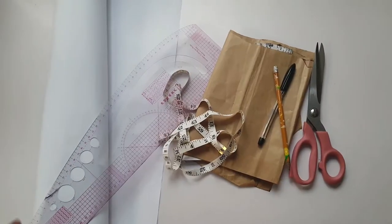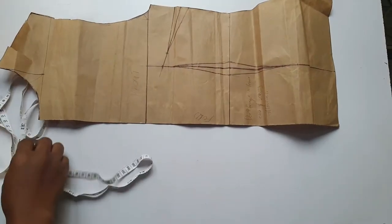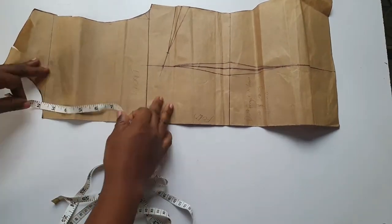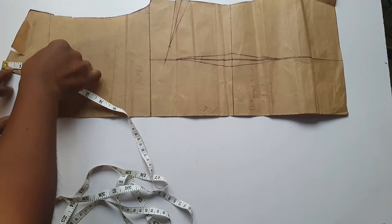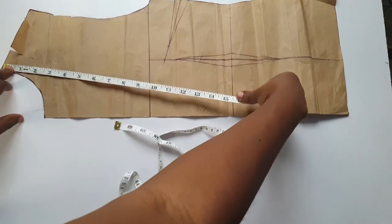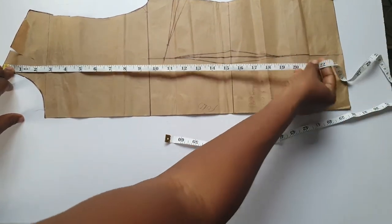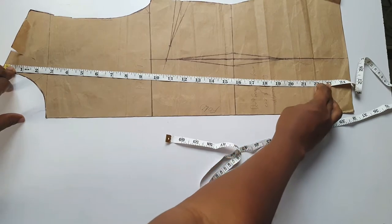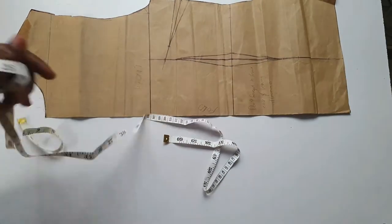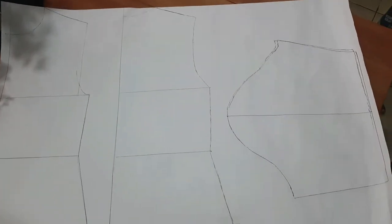These are the materials I used. First things first, I traced my basic bodice block pattern. If you need to draft your block patterns - your sleeve, your dress bodice - you can do so. I have videos on that so you can check that out. I traced from the shoulder down to 22 inches, which is where I want the shirt to stop.